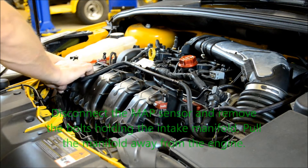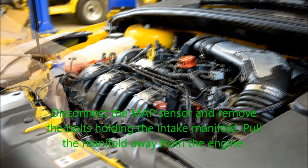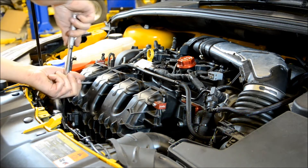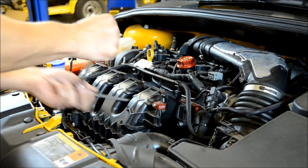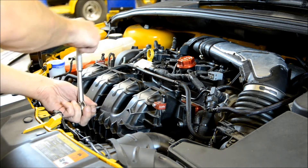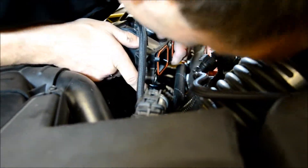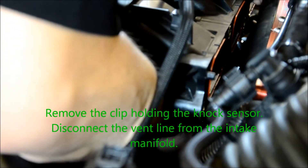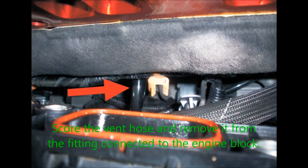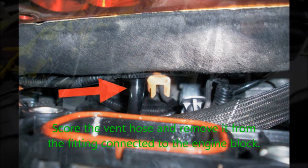Starting on the Stage 2 install, begin by disconnecting the MAP sensor and removing the bolts holding the intake manifold. Pull the manifold away from the engine towards the front of the vehicle. Remove the clip holding the knock sensor. Disconnect the vent line from the intake manifold. Make a small horizontal incision on each side of the vent hose in order to release tension so that you can remove it from the fitting where it is connected to the block.